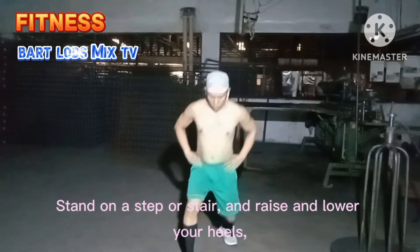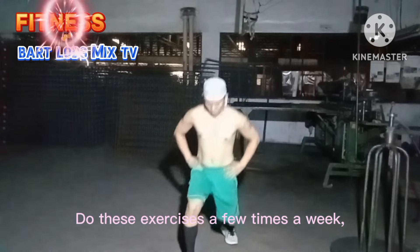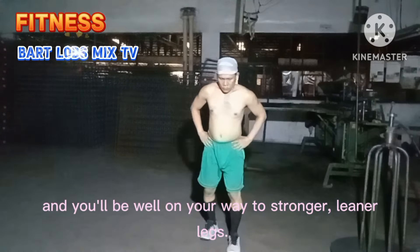That's it for today's leg workout. Remember, consistency is key — do these exercises a few times a week and you'll be well on your way to stronger, leaner legs. Thanks for tuning in and don't forget to follow and subscribe for more awesome fitness tips. Stay healthy, stay strong!